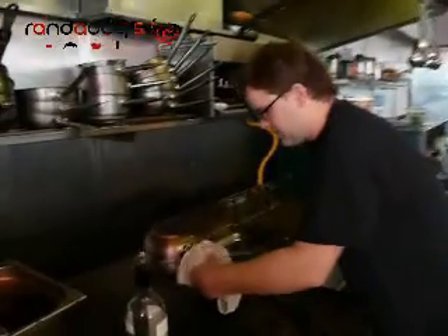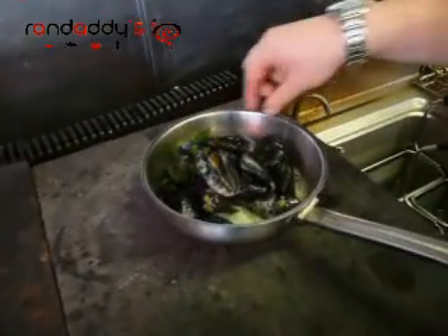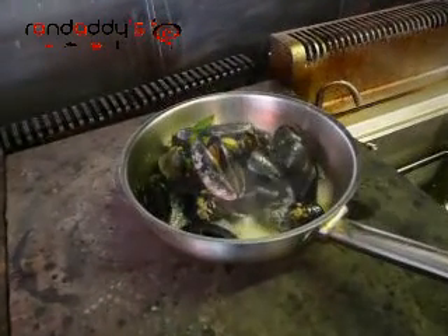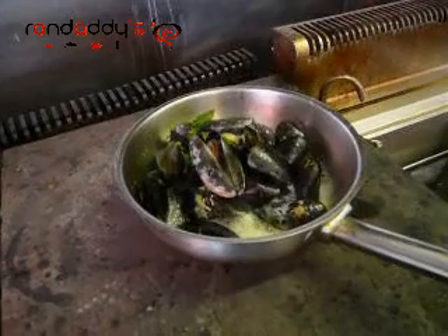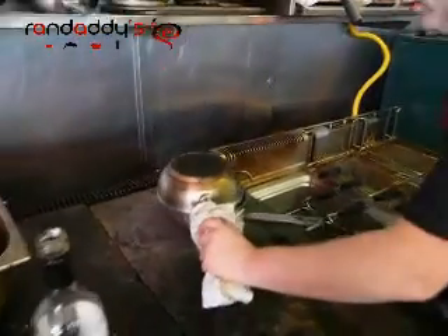So let's have a look at our mussels and see how they're coming. See how they're starting to open up there? Another minute or so and they should all be open, then we're going to serve them up.